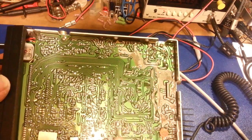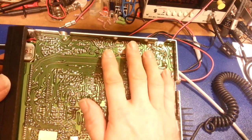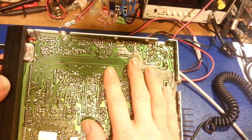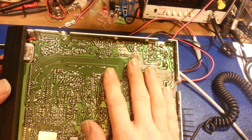This radio doesn't have an excessive amount of solder flux left over from manufacturing, but in many cases — especially some of the older radios from the 70s and 80s — the flux can be so thick on there. It looks like somebody poured a half gallon of honey on the back of the board.